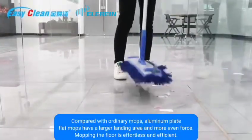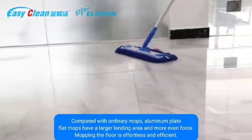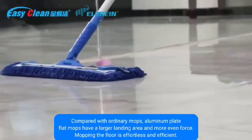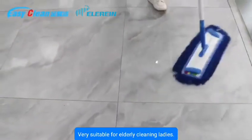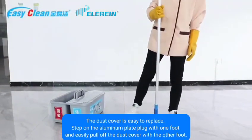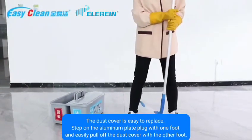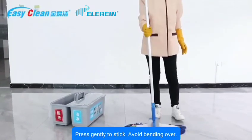Compared with ordinary mops, the aluminum flat mop has a larger landing area and more even force distribution, making mopping effortless and efficient — very suitable for elderly users and cleaning staff. The dust cover is easy to replace: step on the aluminum plate with one foot and simply pull off the dust cover with the other foot.